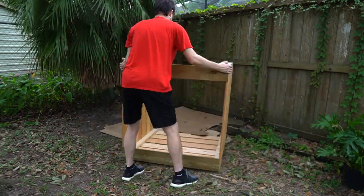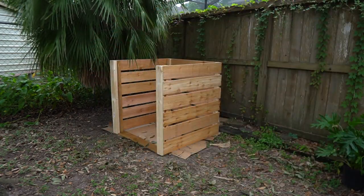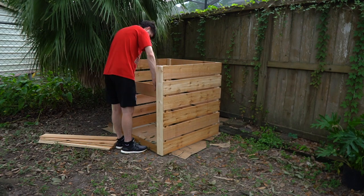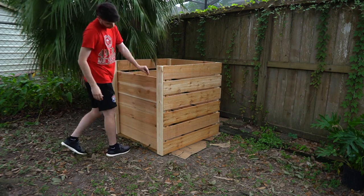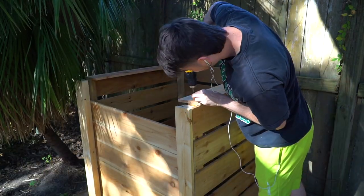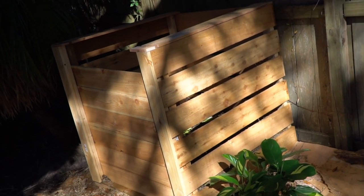Then I rotated the compost bin, slid some cardboard on top to prevent weeds from popping up around the edges, and slid in some slats — 41 and a half inches long — so I could slide them down once I got my technique correct. This is why I put two 2x3s next to each other with a crack in between: to add a nice removable front to the bin. Finally, I screwed in some more cedar planks on top to stop rain from going directly into the pine 2x3s, since cedar is a bit more water resistant, and it cleans up the edges.